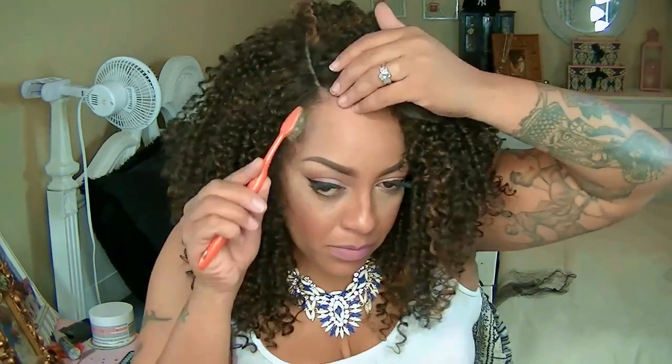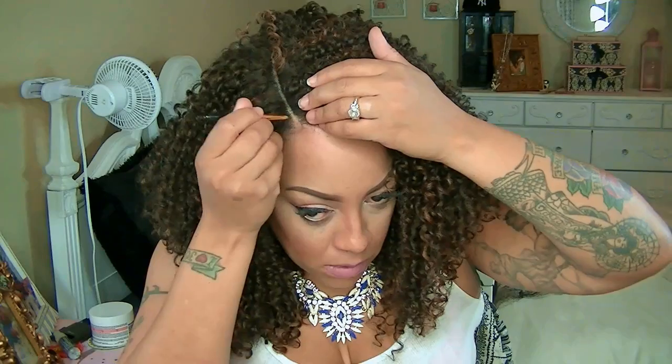Along with that, a must-have for anyone who has thin edges or just wants their hair to blend in perfectly with any wig — get yourselves the Topik keratin hair filler fibers. This is the best stuff on the market for anyone who has thin edges, thin hair, balding hair, or just wants a quick fix.